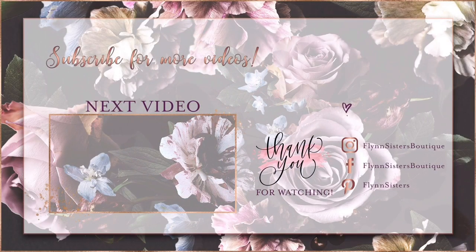If you love this video, check out our last video here. Find us on Instagram, Facebook, and Pinterest, and subscribe for all our new videos that come out every Wednesday and Saturday. Thanks so much for watching - see you soon!